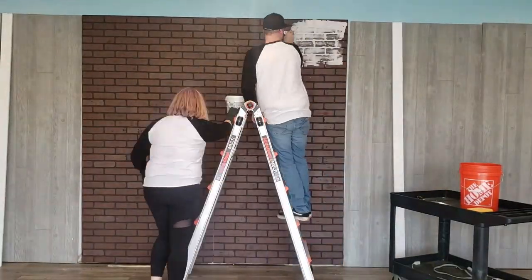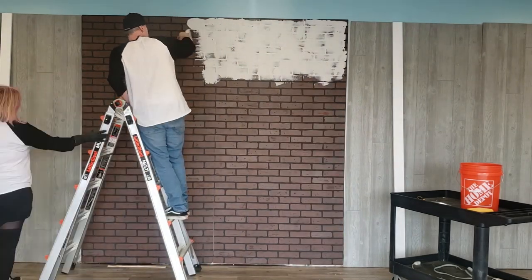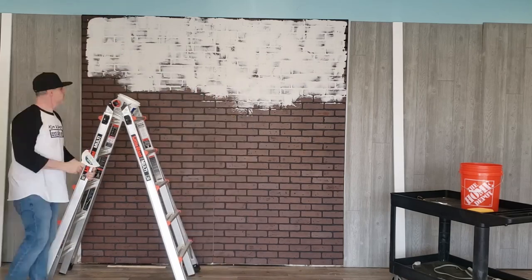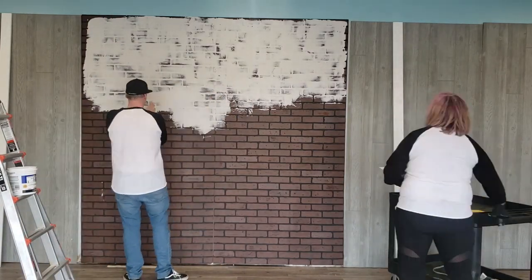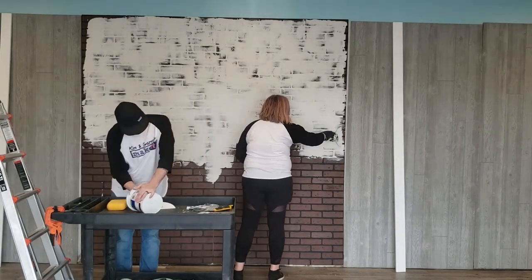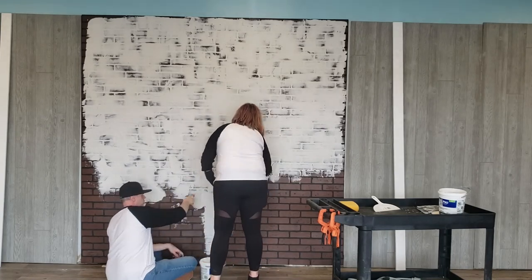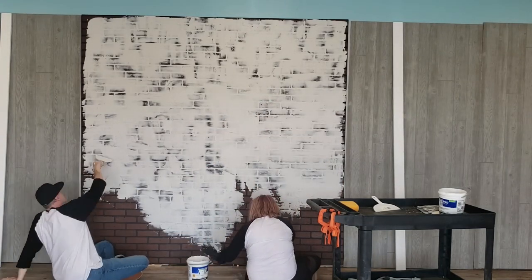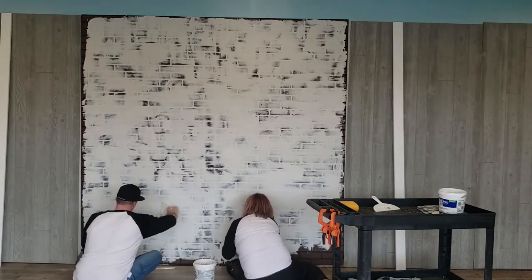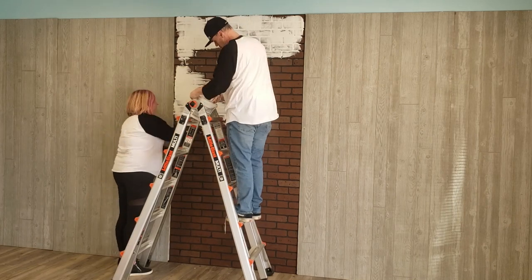Step four: add the German Schmeer. This was our plan all along — we were never going to leave the bare brick, but we wanted that whitewashed look. So we covered the brick paneling with pre-mixed mortar. It took two buckets to complete this job and it looks great. We used plastic putty knives to apply it, trying to cover the black grout lines and expose some of the bricks. The harder pressure you put on it, the more exposed the brick was; the lighter pressure, the more mortar you had. To do these three panels, it took every ounce of the two gallons of pre-mixed mortar.